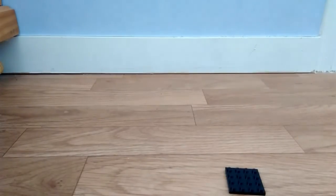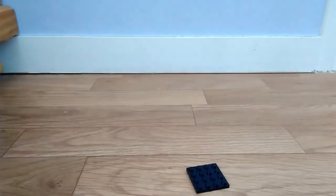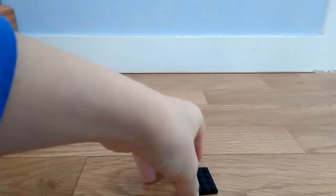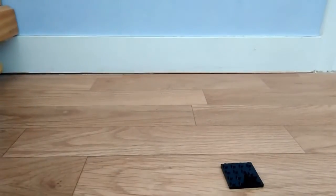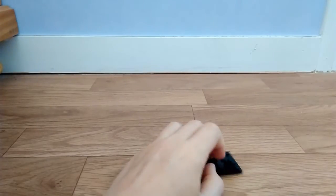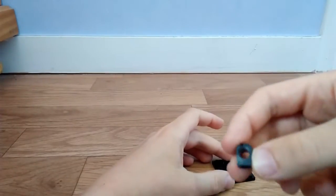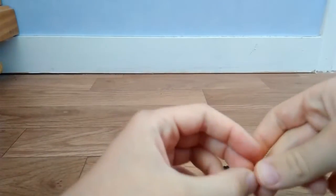On va procéder tout de suite à la partie montage du fidget cube. D'abord vous prenez une plaque 4x4. Ensuite vous mettez un petit truc de 1x1, ensuite vous mettez une pente de 1x1. Vous prenez une pièce de 1x1 avec un trou.